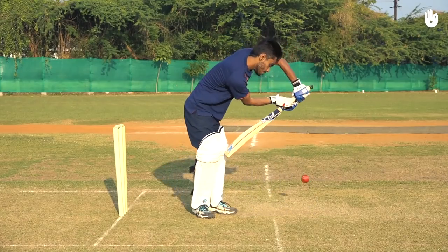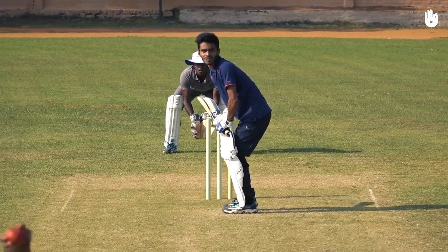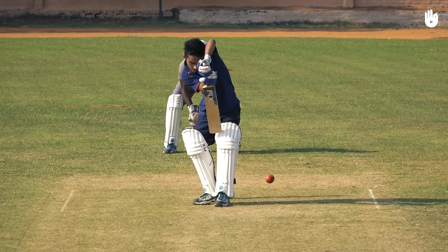Hold your position instead of following through and hit the ball down with a relaxed grip. Keep practicing the stroke to perfect your back foot defense. Enjoy your game!